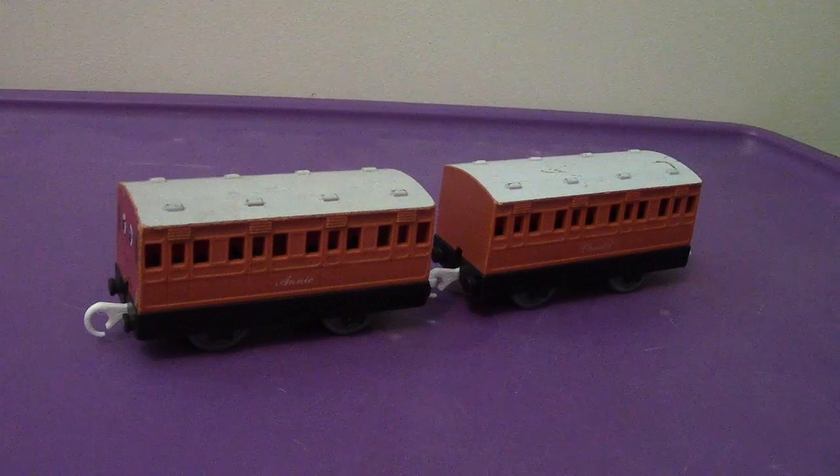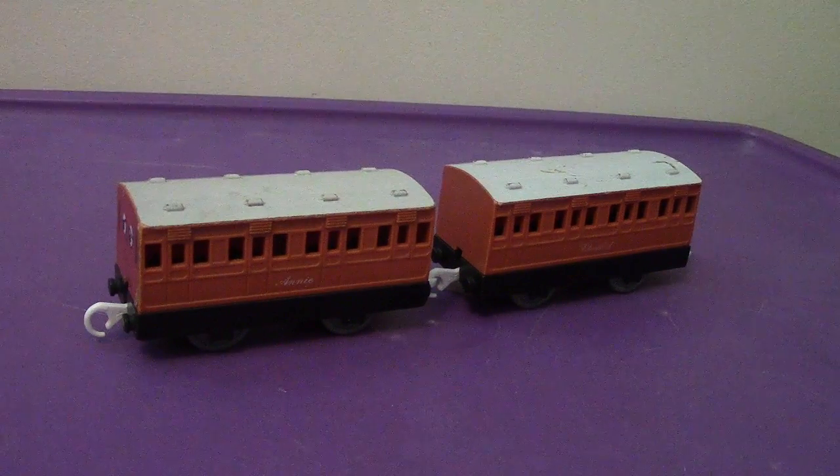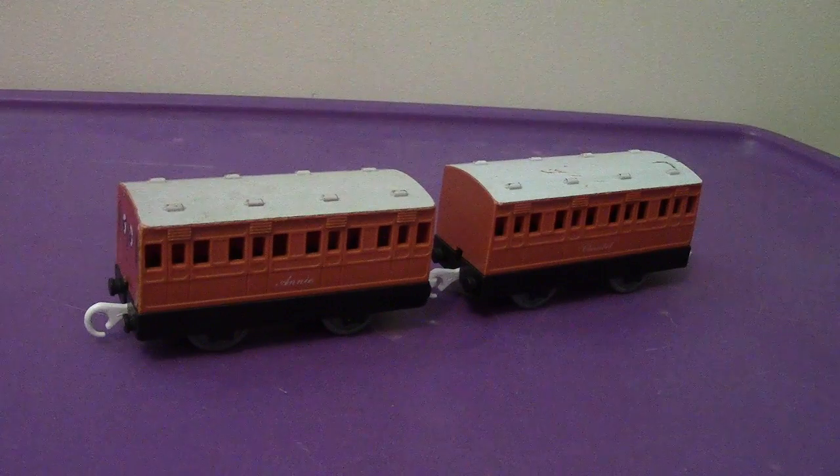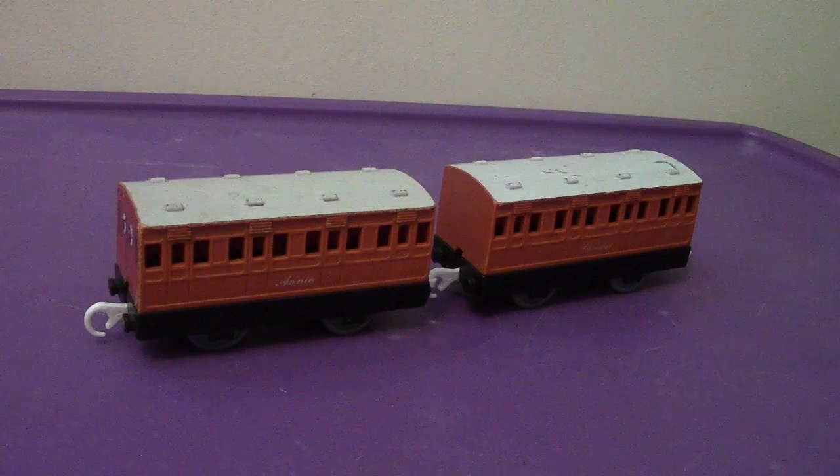Hey everyone, welcome back to another video review. This time we're going to be taking a look at the Tomy Trackmaster 1995 or 1996 Annie and Clarabel.